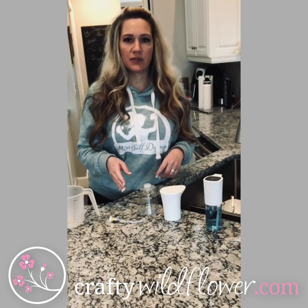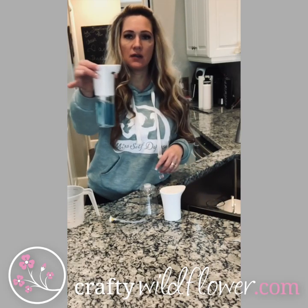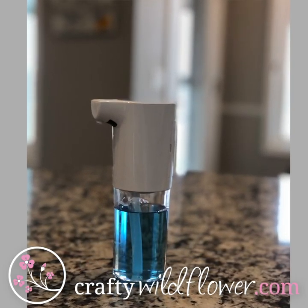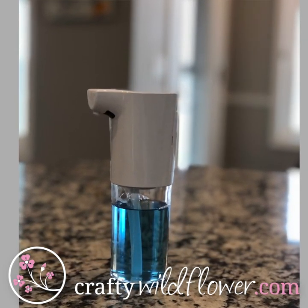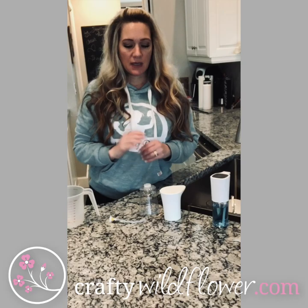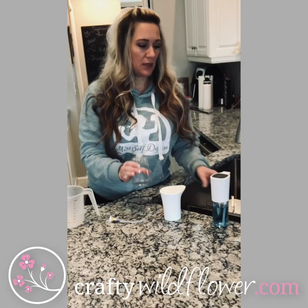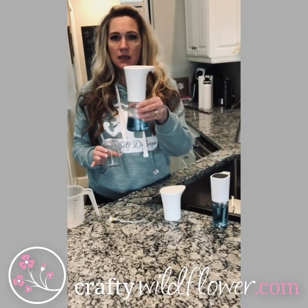I have a couple of different sizes. I have this smaller one here that we use in our bathrooms — it's a little more compact for that area. For my kitchen sink and my guest bathroom, or the bathroom that gets used the most often, I use the bigger size, which is like this one here.